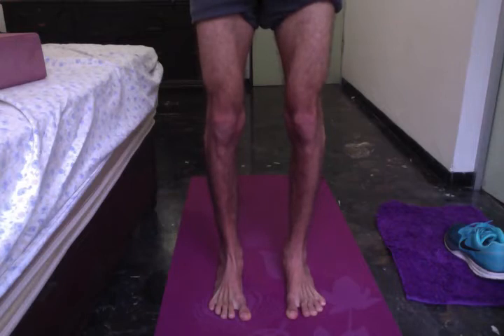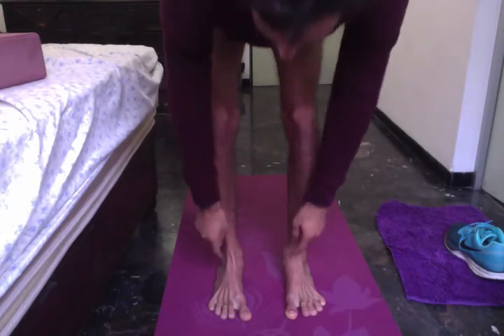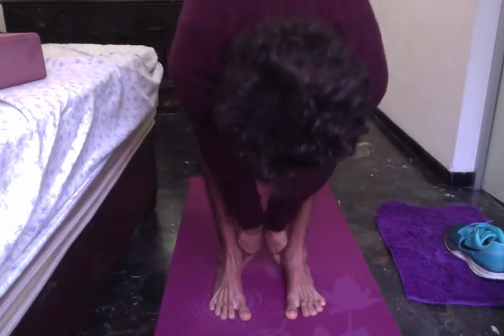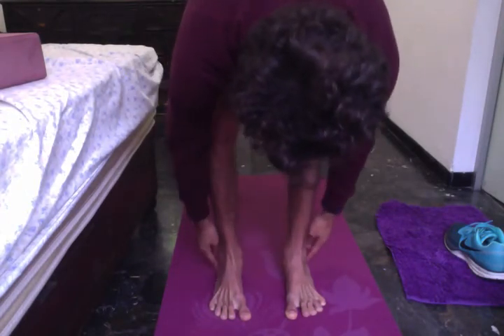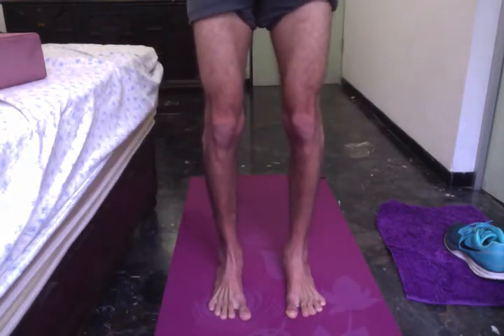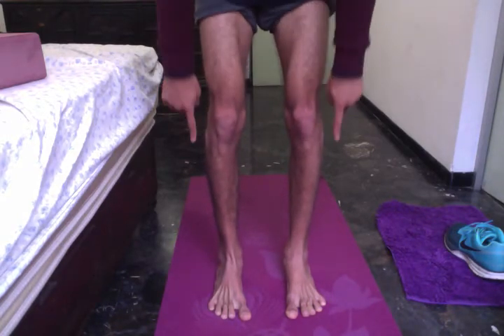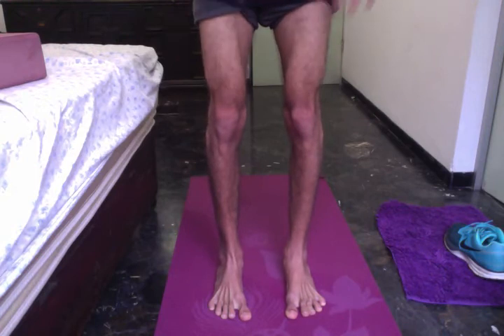Now I'm slightly bending my knees. My legs are active. The weight is balanced between the inner and outer part of my feet, and now I want to balance it also between the inner ankle and the outer ankle. I'll slightly shift my weight backwards without detaching the front part of my feet, and feel the outer and inner edges, trying to find the middle.